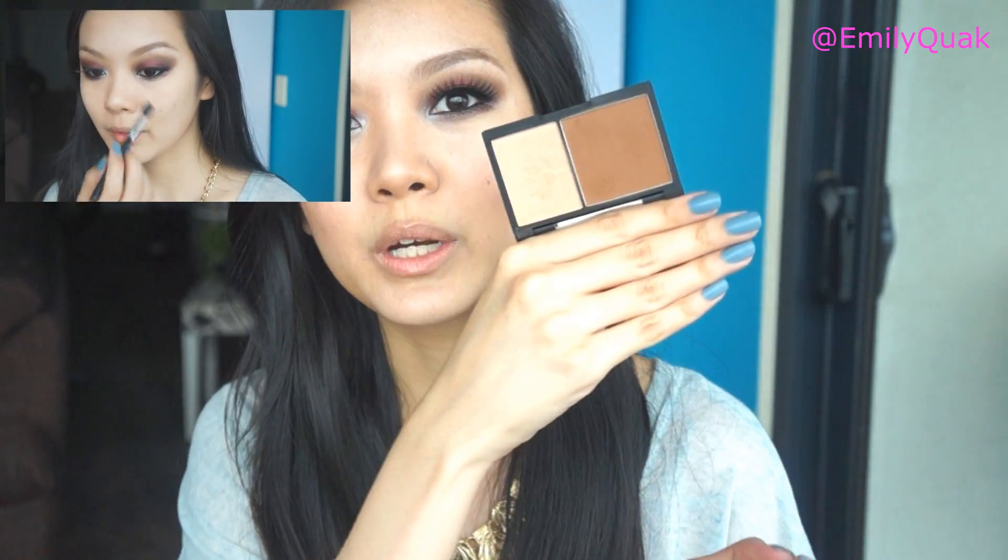That is more or less it for the contouring and highlighting. I'm just going to go put on some of my makeup and I'll be right back. So this is the finished contoured look along with the makeup. I did put a little bit of powder contour onto the cheekbones just to intensify the look a little bit after I applied the blush. I used the Sleek Contour Kit in the color Medium.